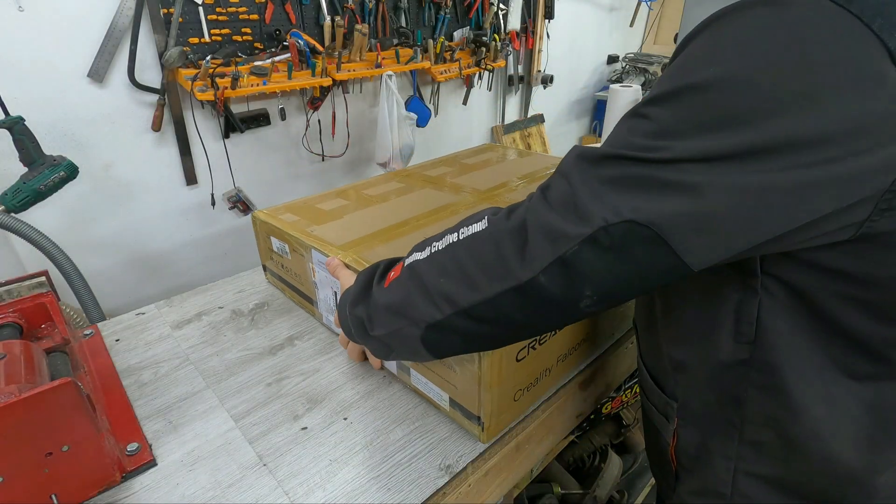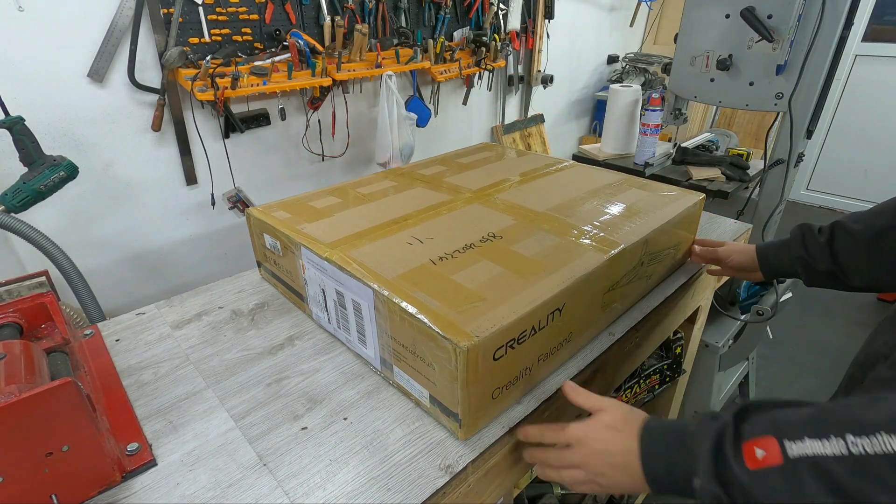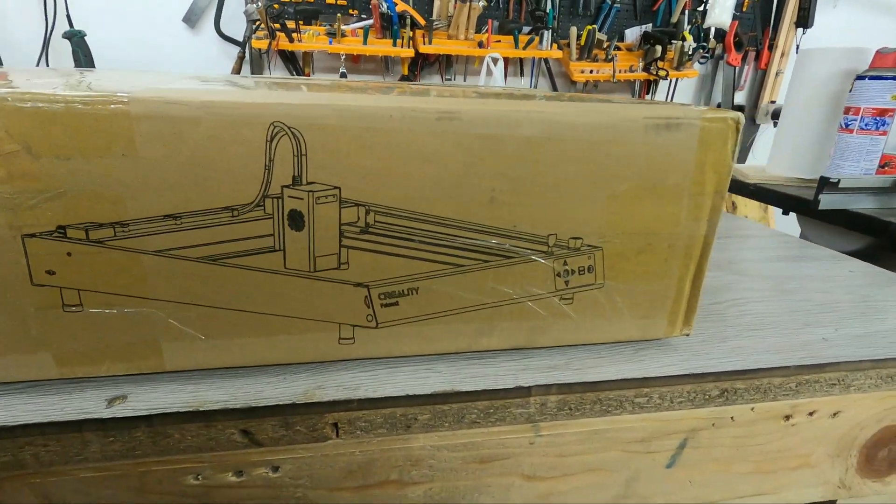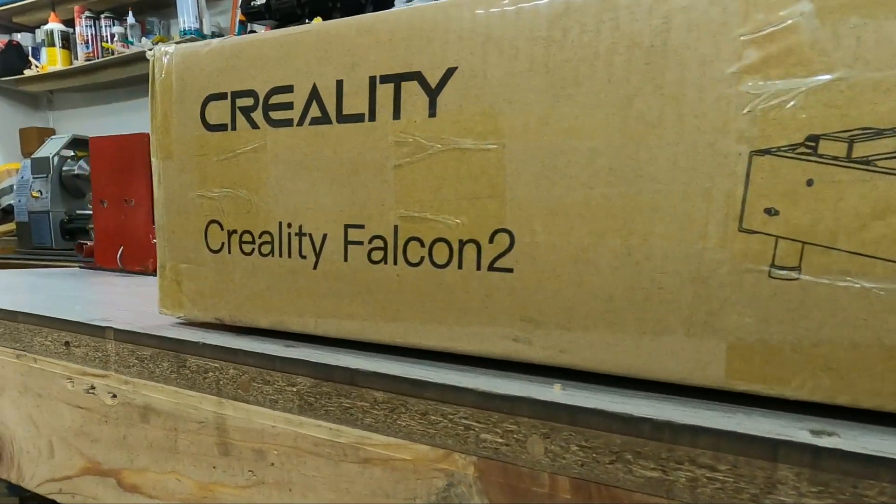Hello friends, today I will present you a great machine that surprised me with its power: the Creality Falcon 2. This is one of the new high power lasers. The laser is equipped with an air pump and is very good at doing its job well.